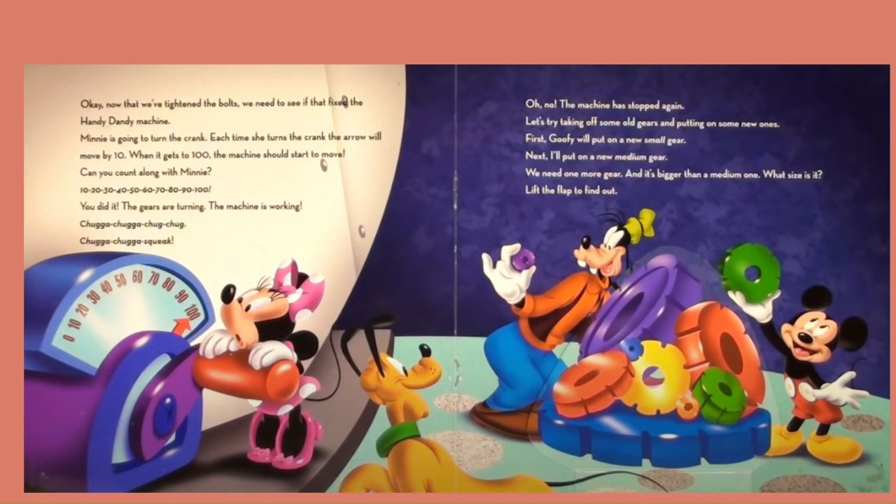You did it! The gears are turning. The machine is working. Chugga chugga, chuk chuk. Chugga chugga, squeak. Oh no! The machine has stopped again.